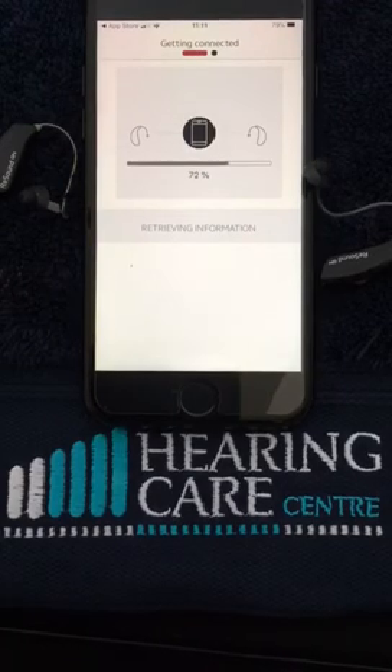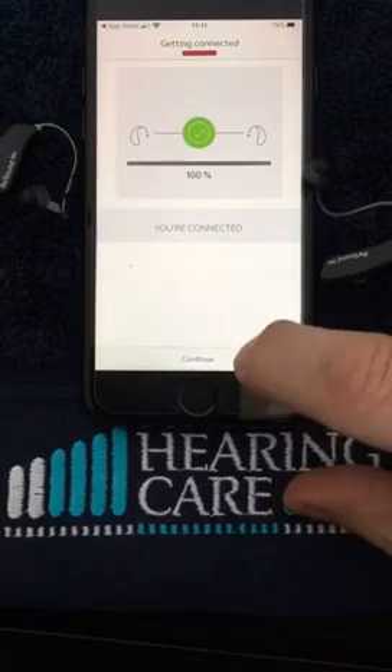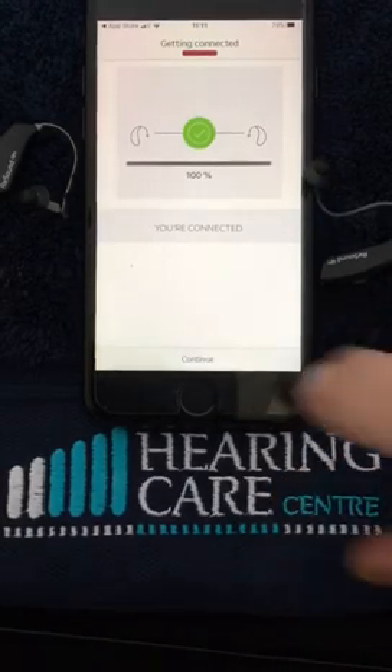As you can see it's now pairing them, and that's complete. So now we're connected — we click on the Continue button at the bottom.